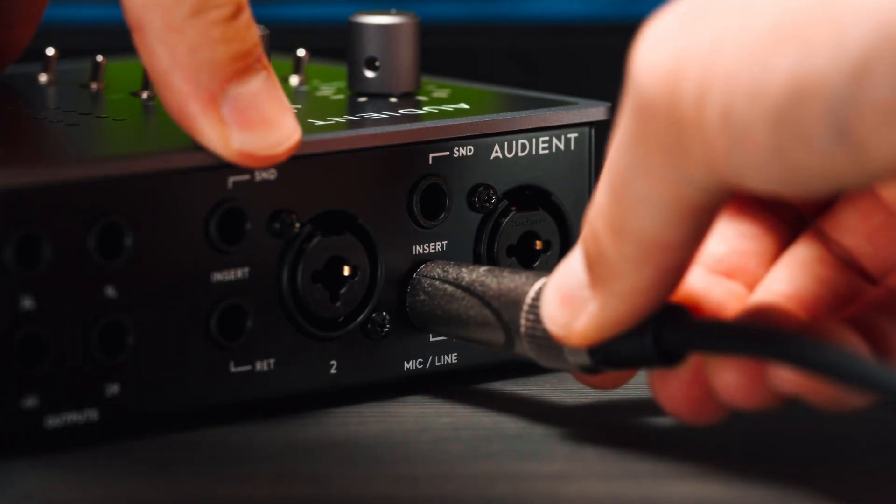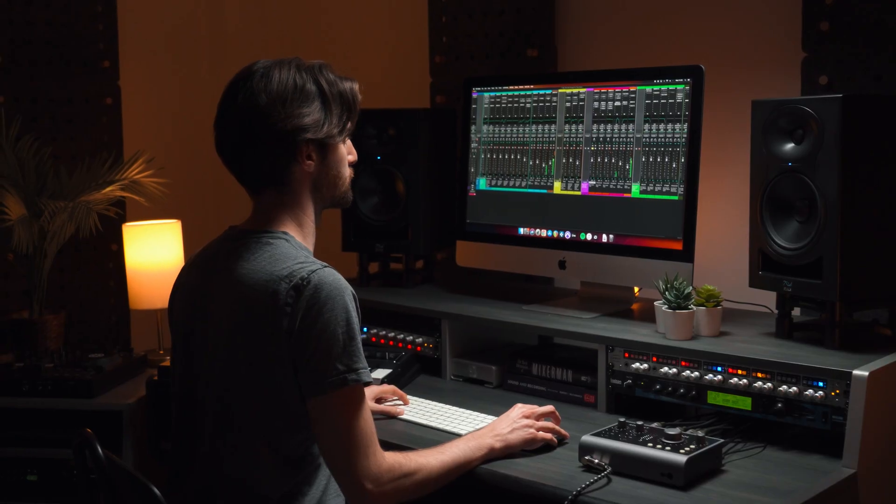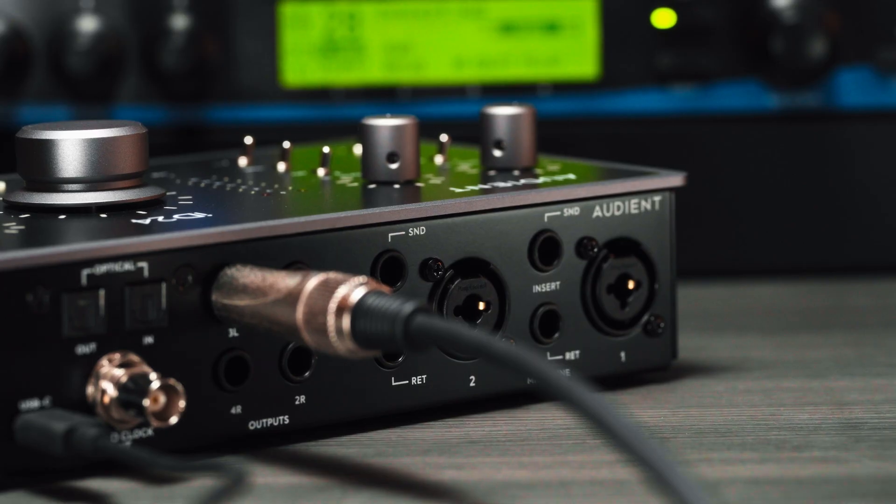iD24 has two fully balanced inserts on the inputs, which allow you to integrate your favourite outboard effects before conversion, perfect for creating effects chains in the analogue domain. If you don't want to commit your effects as you record, you can use iD24's line outputs to send audio from your DAW to your outboard gear and then back into the returns.